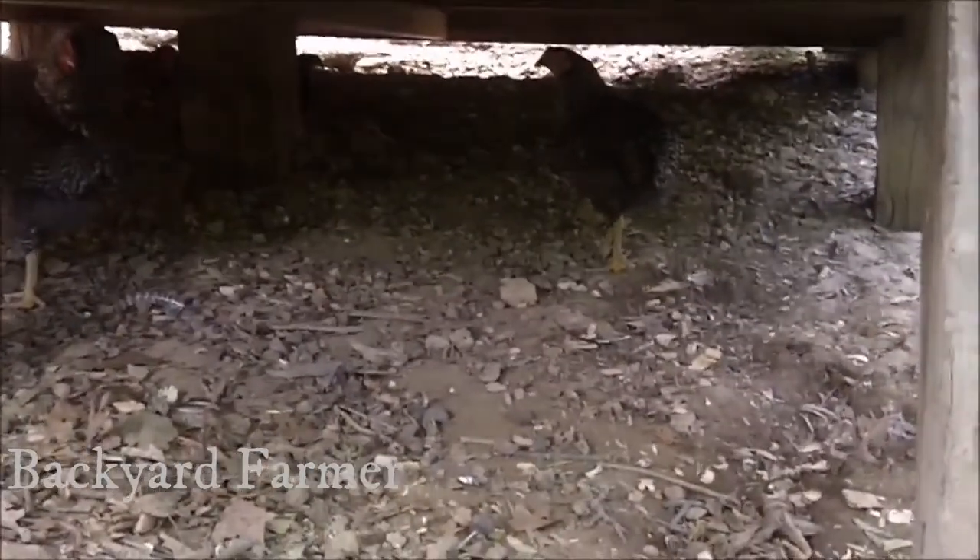Here are the chickens. One of their favorite hangouts in this hot weather is underneath here where it's nice and cool.